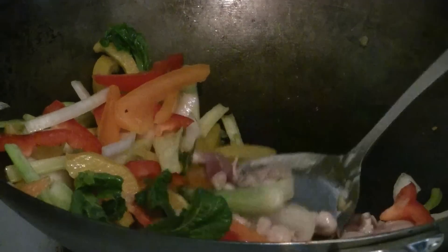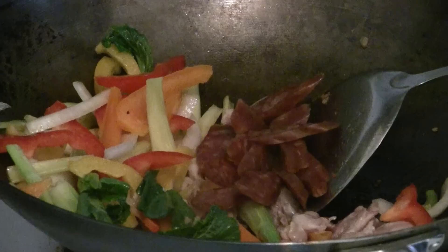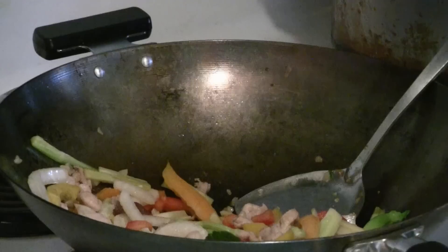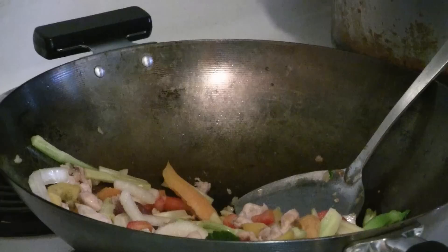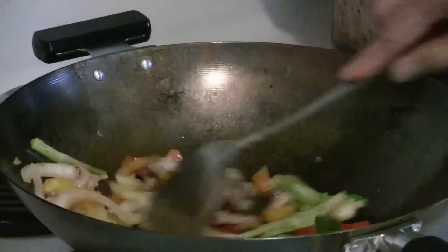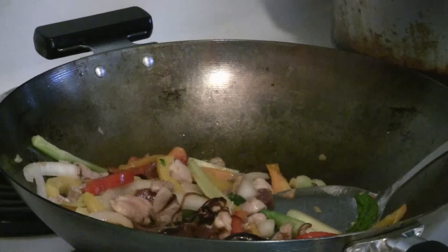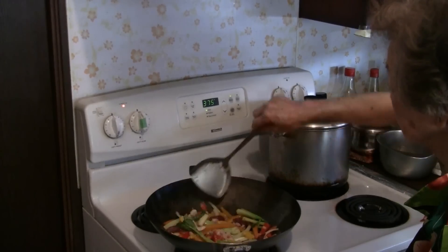The chicken will be about halfway cooked when you add the Chinese sausages. Give that a good stir fry. Add about a teaspoon of salt, a half teaspoon of sesame oil, a teaspoon of white soy sauce, and about a tablespoon of oyster flavored sauce. Then turn the heat up high for about 30 seconds to a minute to get a good sear. Stir fry the veggies and the meat together.